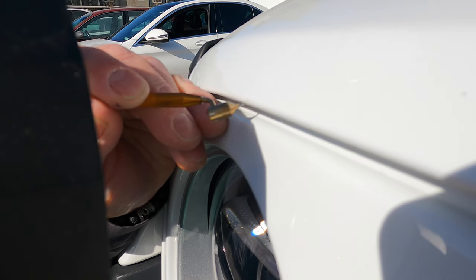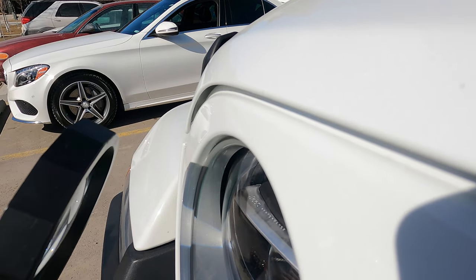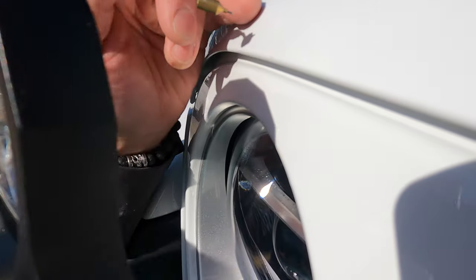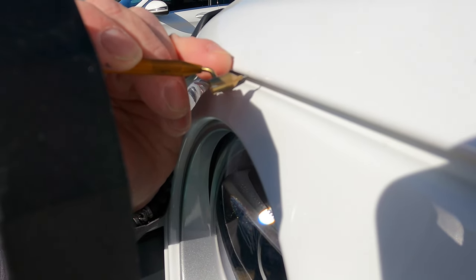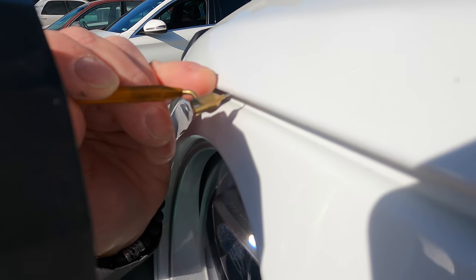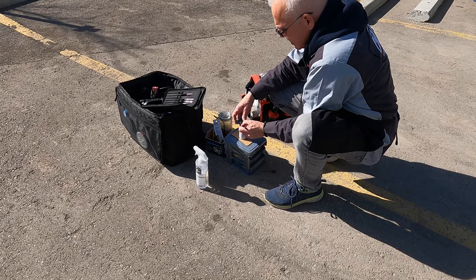What if you hold it horizontally? It has to be at a certain angle on the metal or on the surface in order for it to draw the paint out. That makes sense — otherwise it won't work, it doesn't matter if it's just pointing straight down.